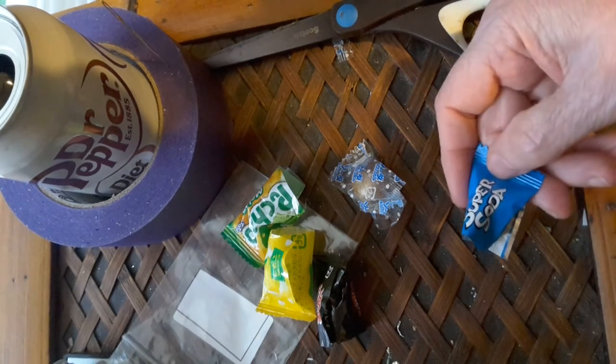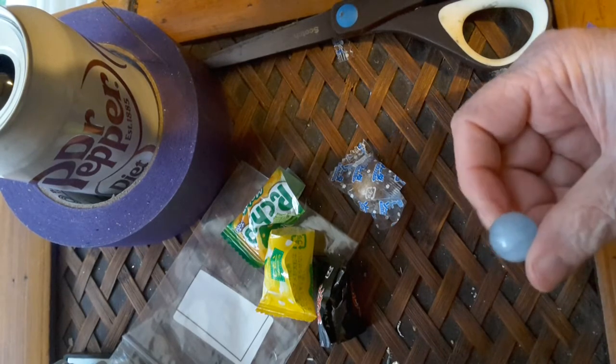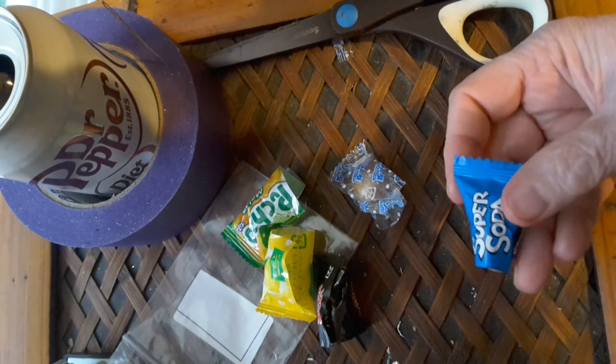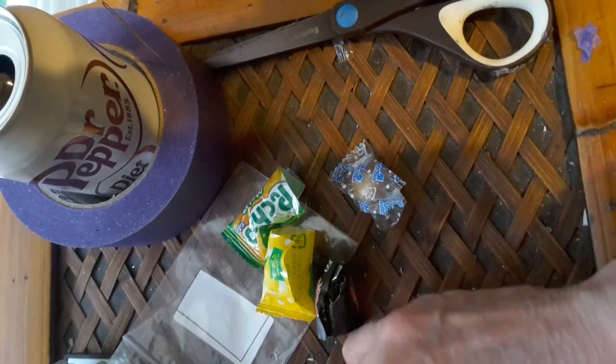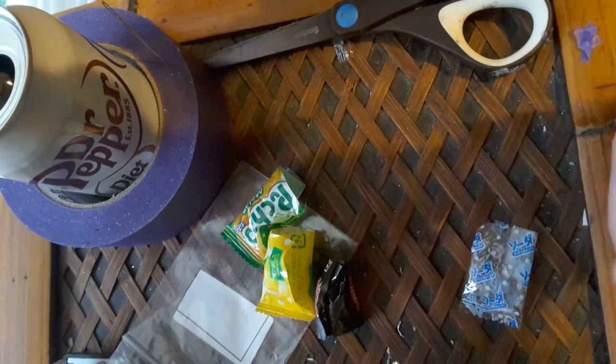This one says Super Soda. That's what it looks like. Oh no — that is nothing like soda. That's lemon and it's strong. My daughter likes fresh lemons though, so she might like it.